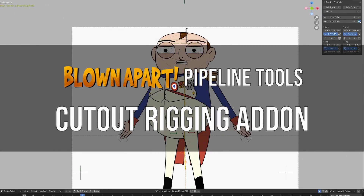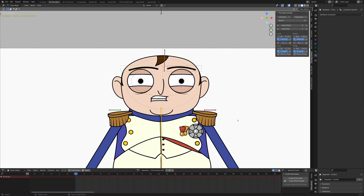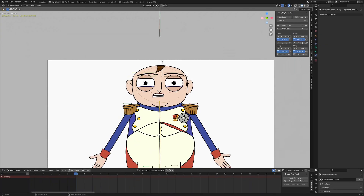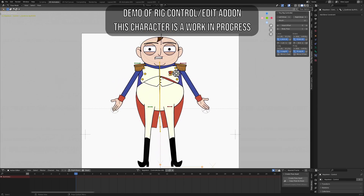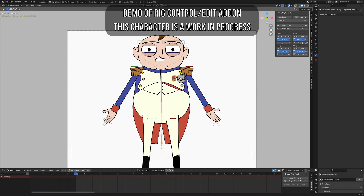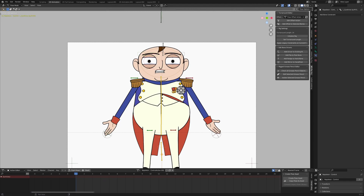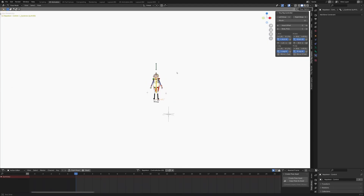This is a demo of the Tiny Media character rig system. Let's do a quick demo of how the rig system works for Blown Apart — this is our new rig system that I just recently finished. There are still a few things I'm working out and perfecting, but I can show you how the controller works and how the setup works. Napoleon characters are 2D flat characters.